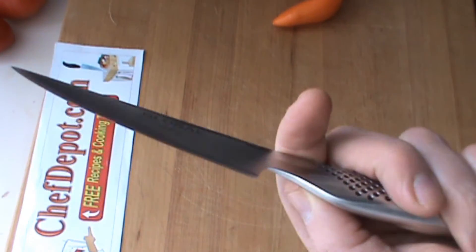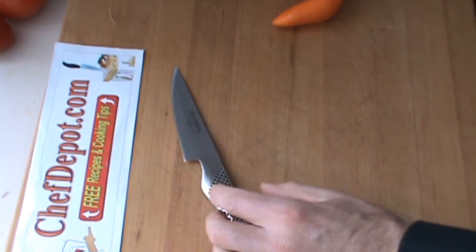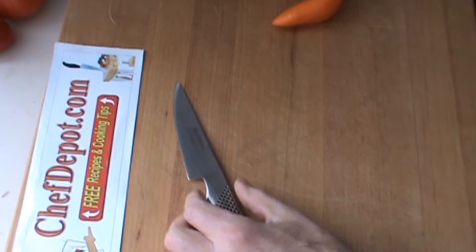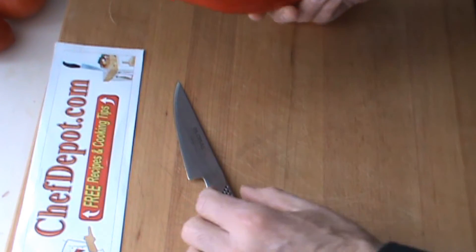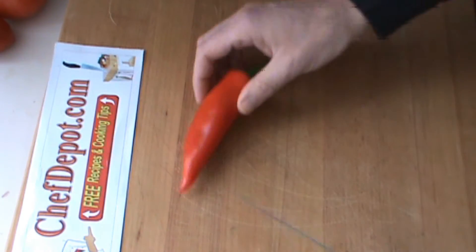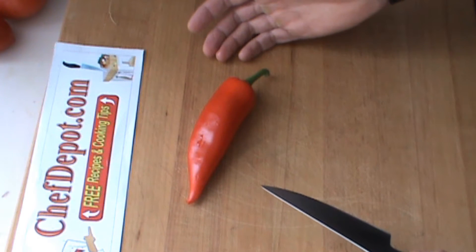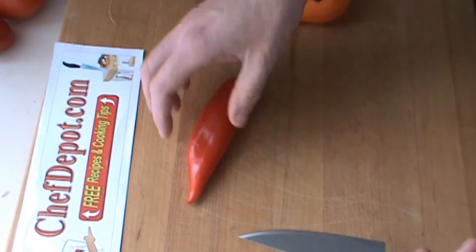Of course the blade's very, very thin — you can see that. We're going to test it out. When I get a brand new knife like this, I just give it a rinse and a wipe, and we're good to go. I've got some sweet peppers here and I'm going to carve a little flower for you, and let's just see how sharp this knife is.